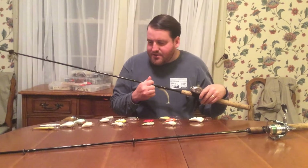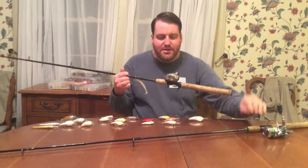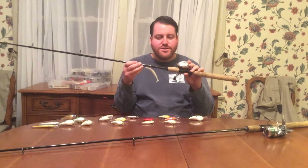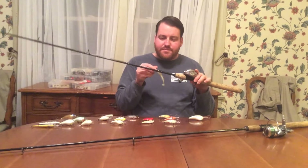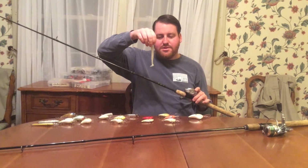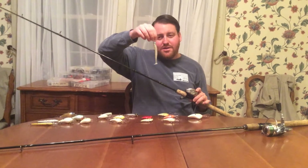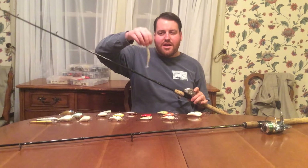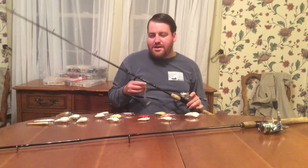I'm going to throw most of these on baitcasters, with the smaller ones on a medium action spinning rod. On a baitcaster, I want to typically throw crankbaits on a medium or slow gear ratio — 5:2 or 6:4, those kind of slower ratios. A rod that has some give to it so you can cast it far and it won't rip the hook out. Another bait in this category is a swimbait, which is similar to lipless crankbaits where you can fish it all the way to the bottom or right along the top — no limitation on depth. You can rig it on an Alabama rig or just fish it straight by itself — some great options here for imitating bait fish.